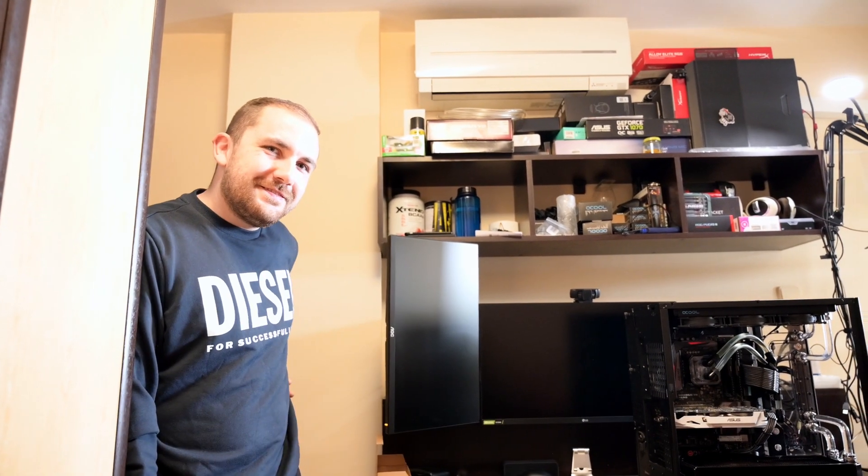Hello everybody, I'm Gabi and this is Gabitech. In today's video we're gonna take a look at one computer that already looks amazing, but we will make it even more amazing with Damian. Hi guys! This is his computer.